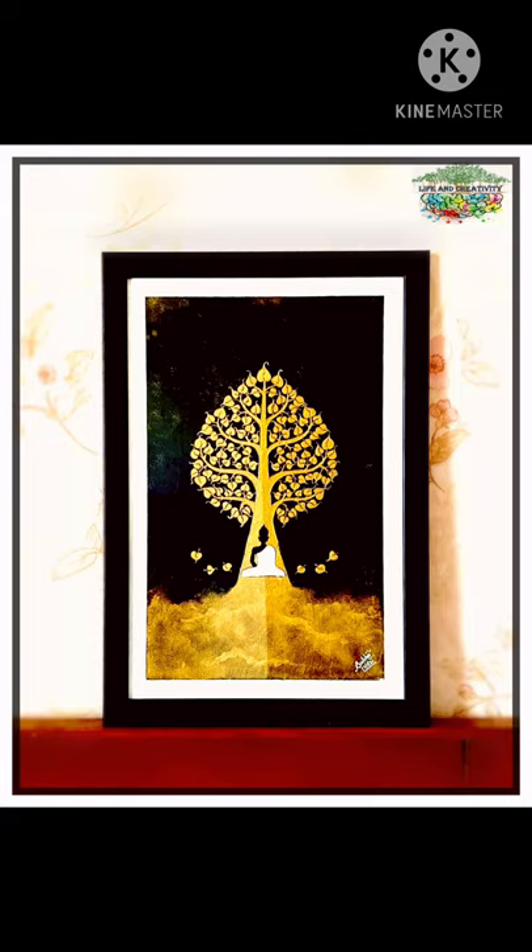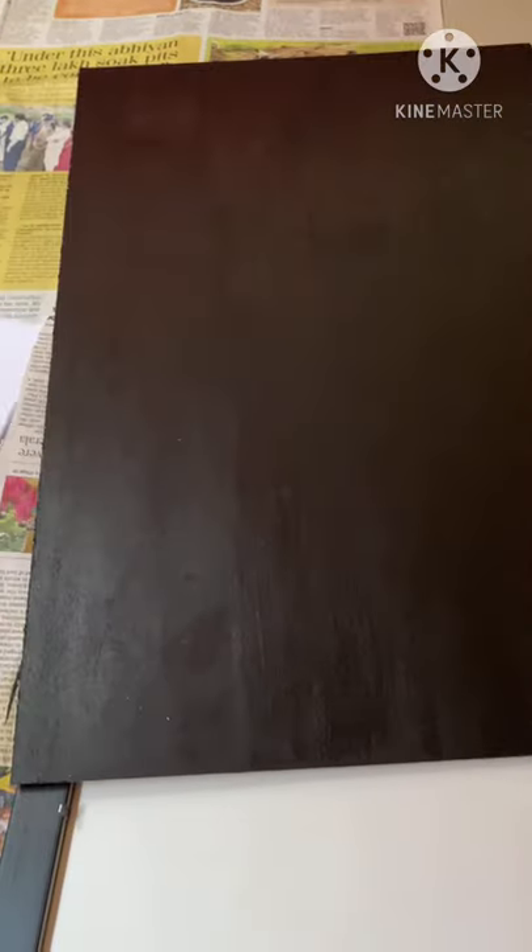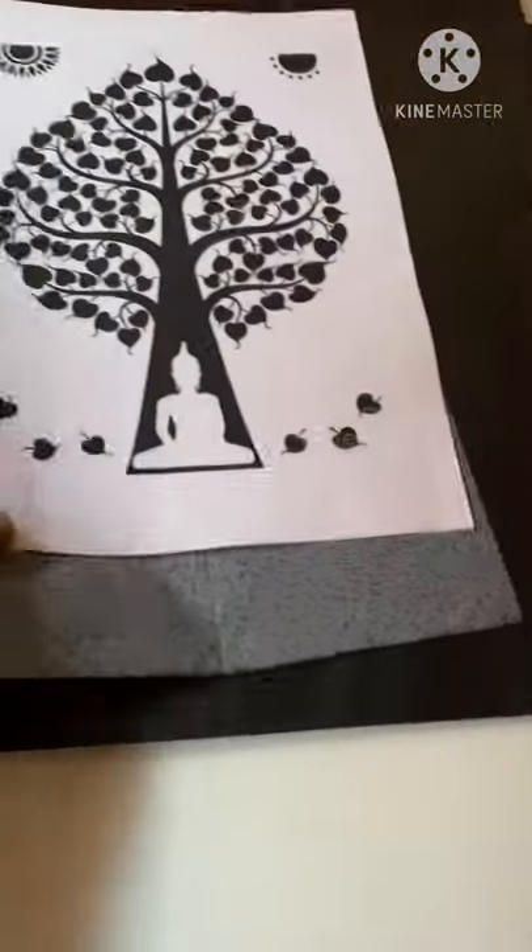Hello friends, welcome to Life and Creativity. Today we're going to see how to create this Thai Bodhi tree painting. For that, I have taken an old photo frame which I received as a gift, and I'm going to use that. I've just taken the back MDF sheet and colored it with black — two coats so that it looks clean and easy to apply the next coat on top.